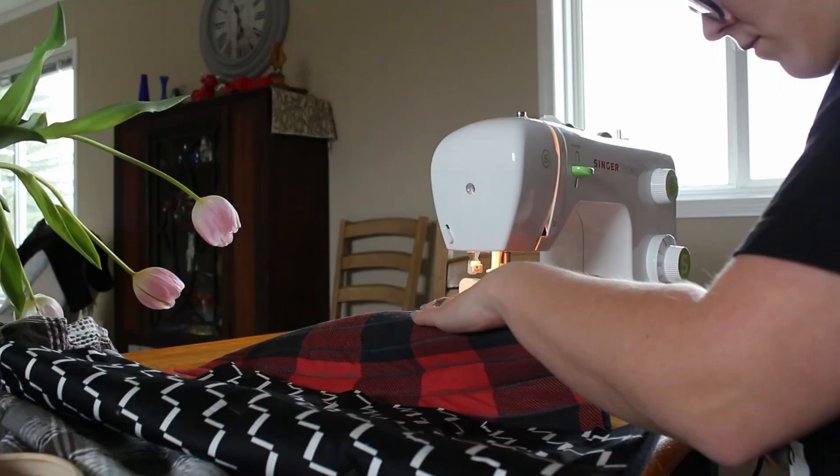Hey and welcome back. Today I am sharing with you my thoughts on three different PDF mitt patterns.